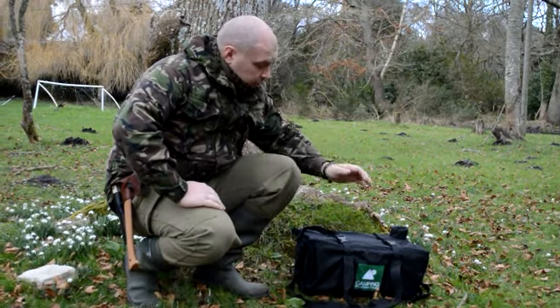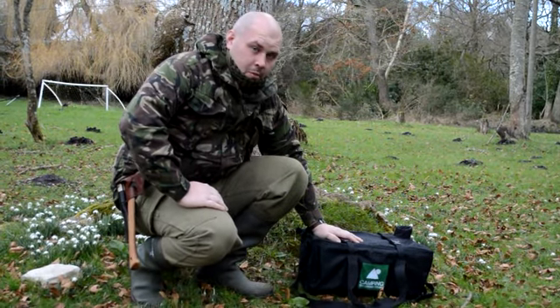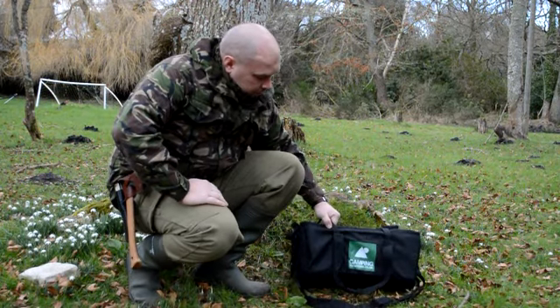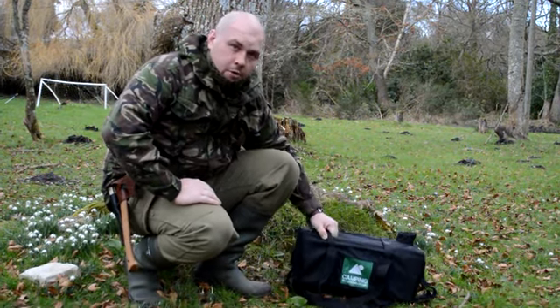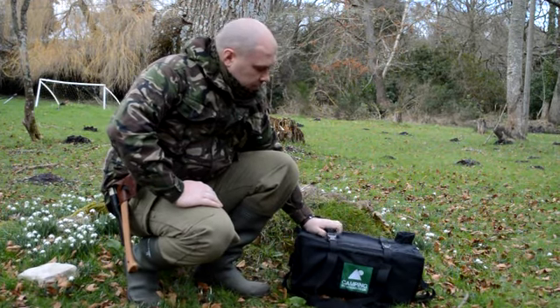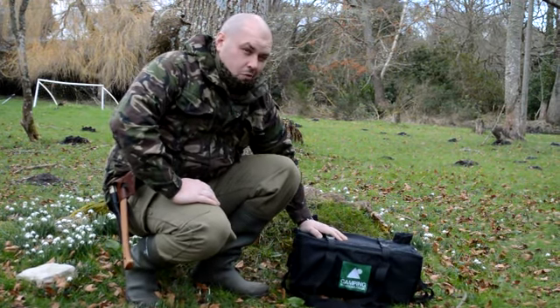I just want to do a short video on a stove just being bought for me by my dear wife, very kind of her. This is a Frontier Stove from CampingSolutions.co.uk. It's not a product review in any way, shape or form. I just really wanted to quickly talk about it.